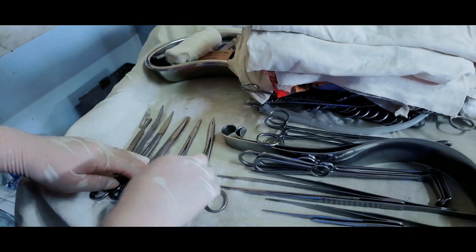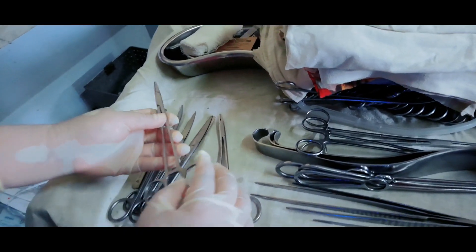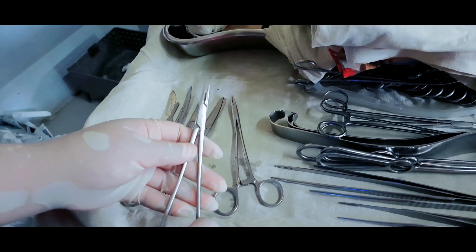Needle holder has different shapes and sizes. I have two needle holders here — one curved and one straight — used for stitching.